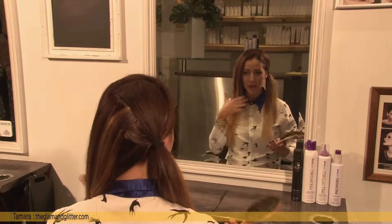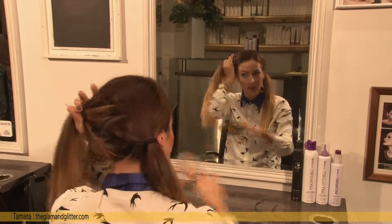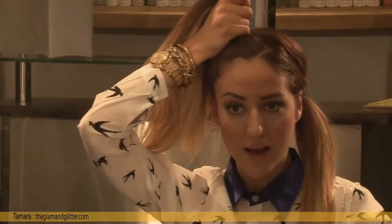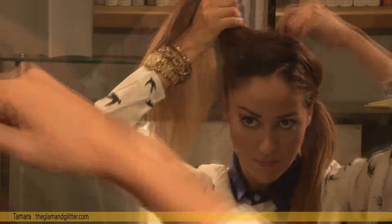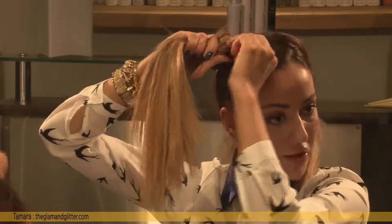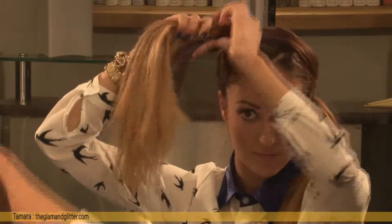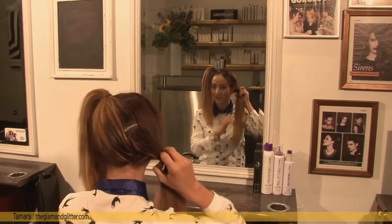I'm going to use a bamboo styler brush and bring my hair up to tie it in a really firm ponytail. I'm going to use a banjee for this. Make sure you make it really tight. We're going to do exactly the same on the other side.